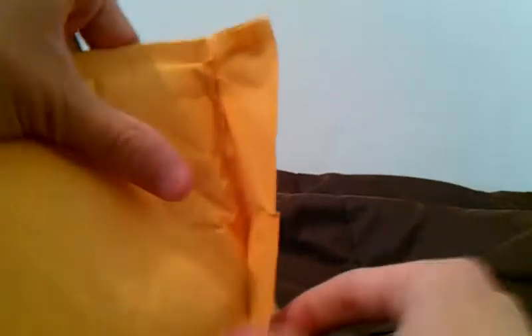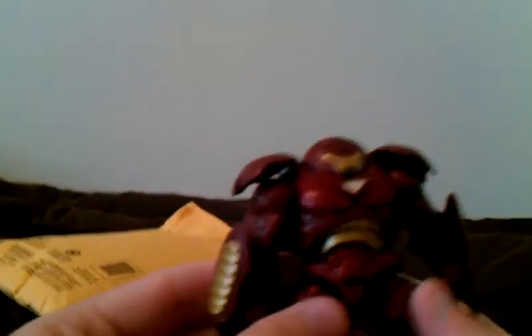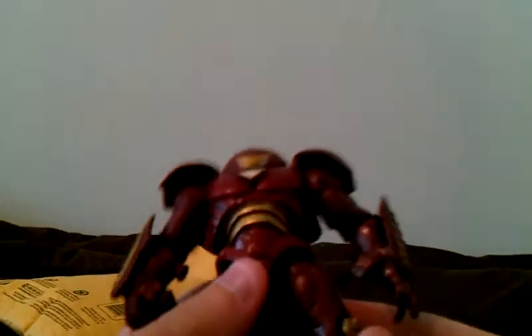Let's see what I got. What's that? Is that it? It is. And what I have here is Hulkbuster Iron Man from the Iron Man 2 series. This is a three and three quarter inch figure.